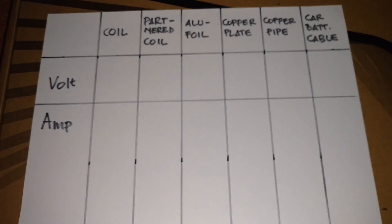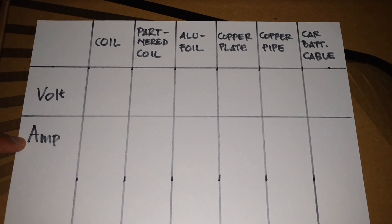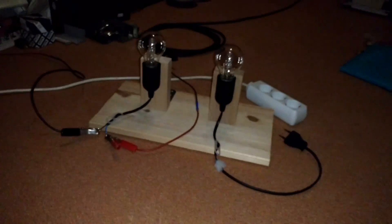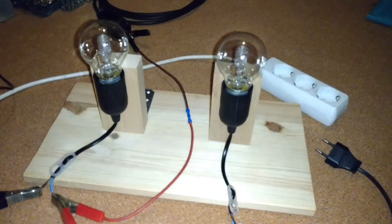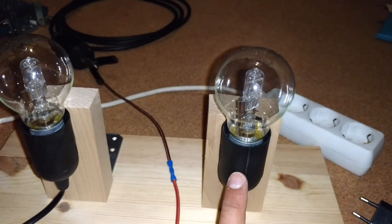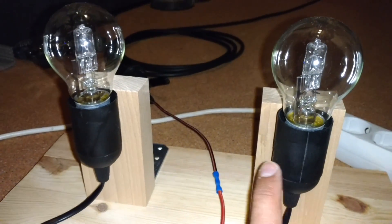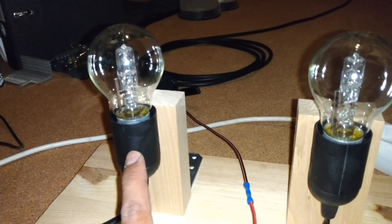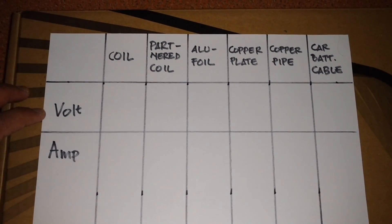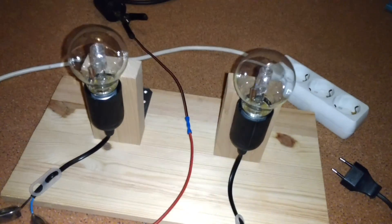I have prepared a table so that I can write down the voltage and current. This is the reference lamp — I will try to get the same brightness with this lamp using different receivers, and then I will write down the voltage and the current needed to achieve that same brightness.